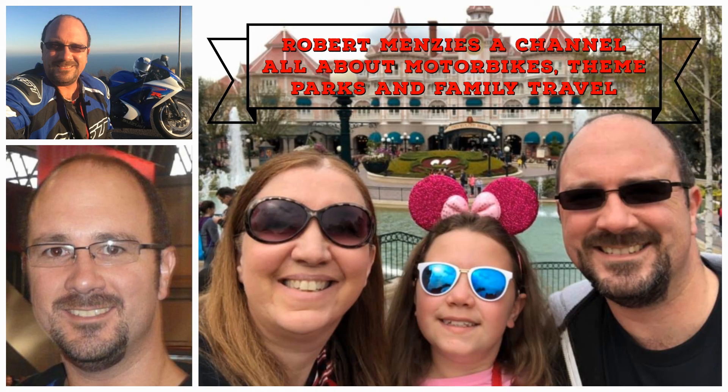Stay tuned — there are a few more still to come, including the Kawasaki Z900 and the Suzuki GSX-S coming very soon. I hope you enjoyed this video. If you did, please like the video and hit that subscribe button so you don't miss out on future videos. Thanks again for watching and see you soon.